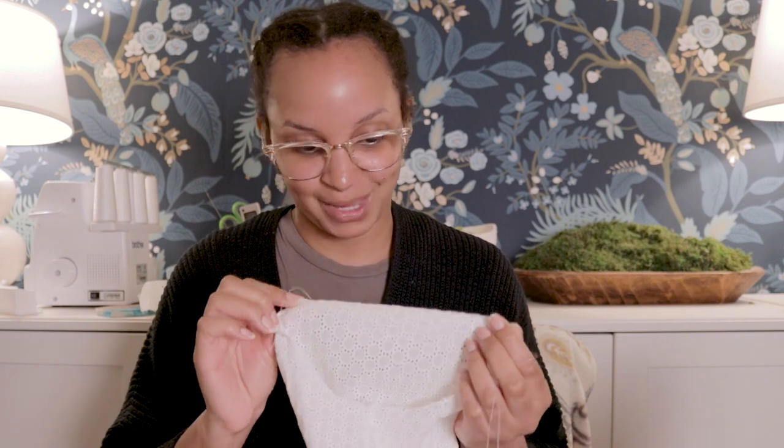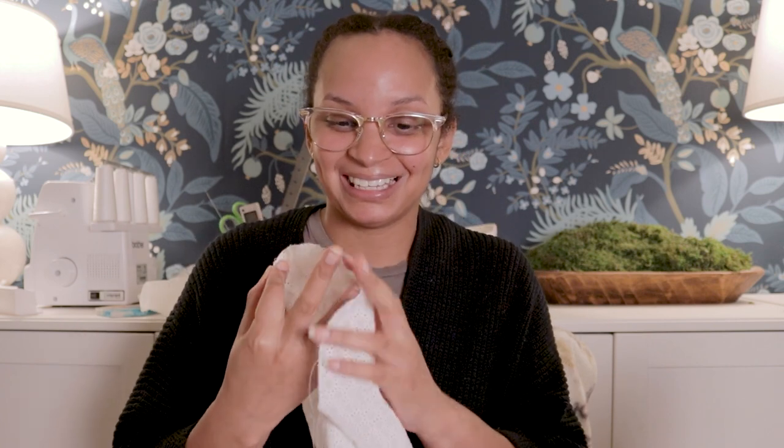I'm going to ignore the waistband for a bit and work on the sleeves. All I've done so far is serge up the side seam, and next I'm going to add a gathering stitch all along the top of the sleeve cap to ease it into the armhole. Apparently I already prepped these pieces — I've really been getting ahead of myself!